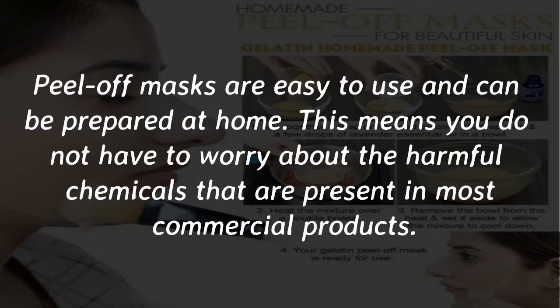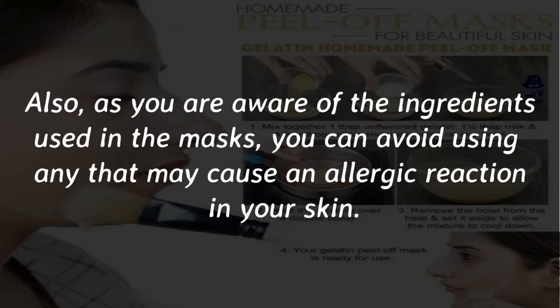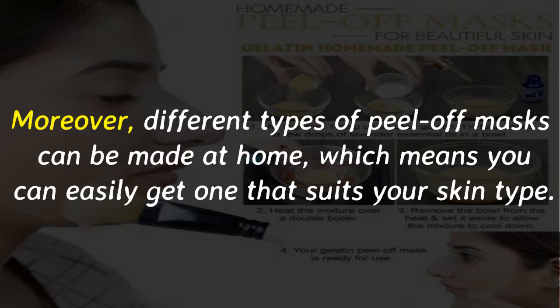Peel-off masks are easy to use and can be prepared at home. This means you do not have to worry about the harmful chemicals that are present in most commercial products. Also, as you are aware of the ingredients used in the masks, you can avoid using any that may cause an allergic reaction. Moreover, different types of peel-off masks can be made at home, which means you can easily get one that suits your skin type.